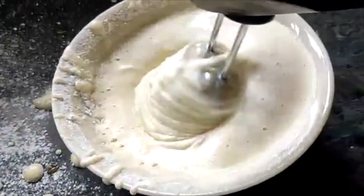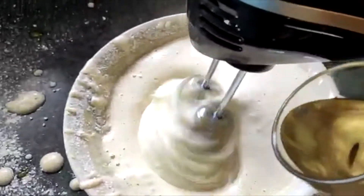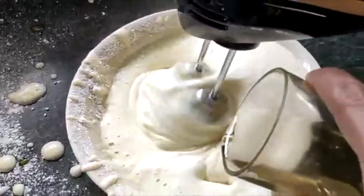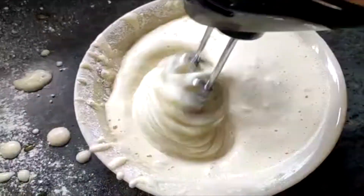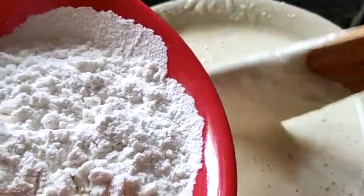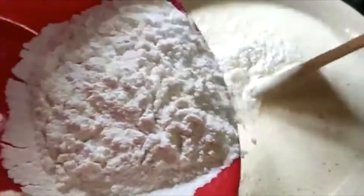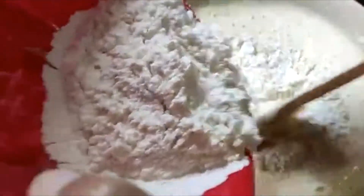I am going to grease the pan with oil. I will make the oil in the pan. This is the process — I will oil the pan thoroughly.